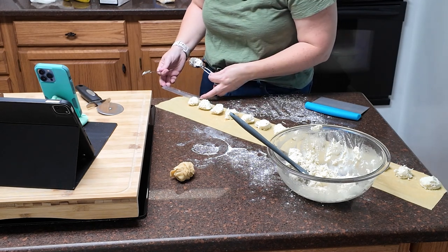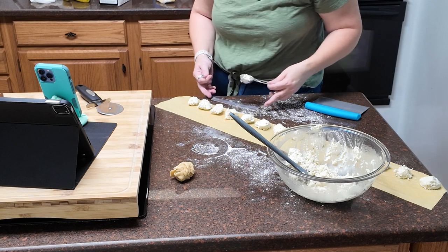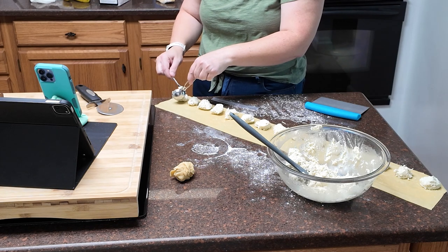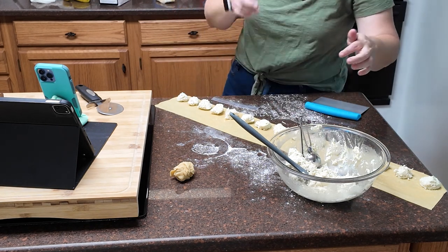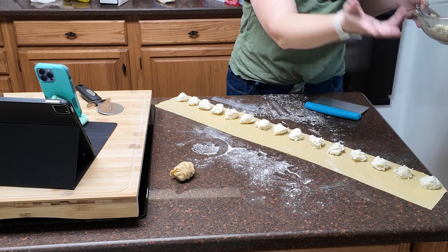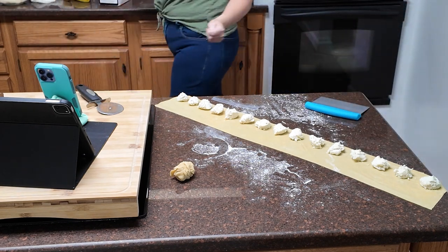If you don't have enough to have a half inch from that edge, just trim it off and incorporate it with the next one. One, two, three, four, five, six, seven, eight, nine, ten, eleven, twelve, thirteen, fourteen, fifteen — I somehow managed to get 15! That's exciting.